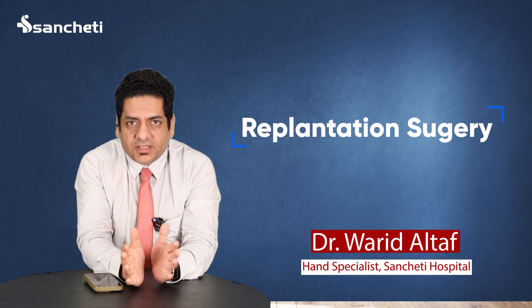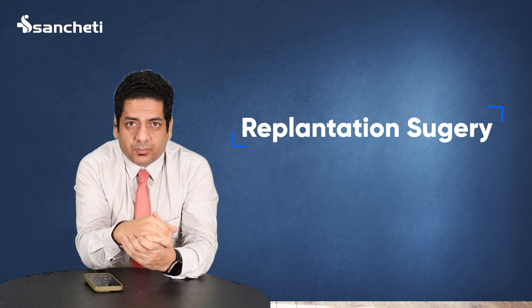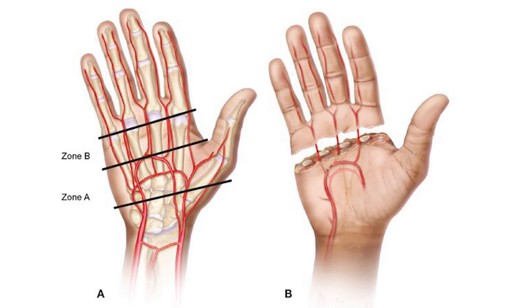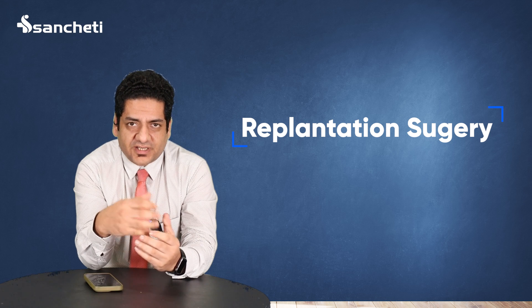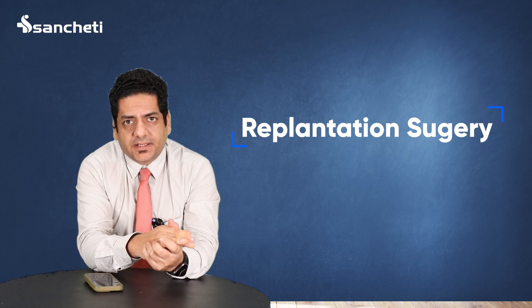Today I'm going to talk about replantation surgery. Basically, whenever we have a traumatic amputation of any part of our bodies — maybe it's a finger, a wrist, or a forearm level — if the part is carried to the tertiary care hospital, to the center where it can be repaired, it is very much possible.